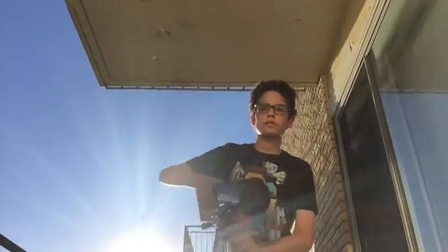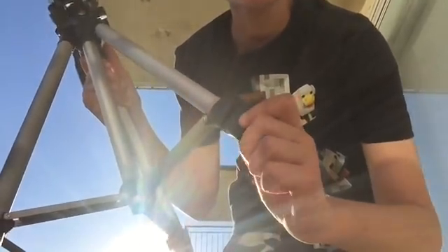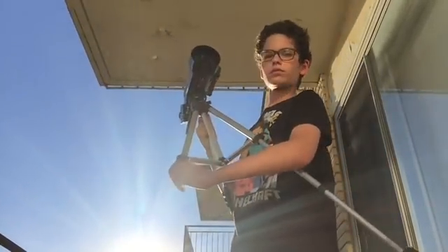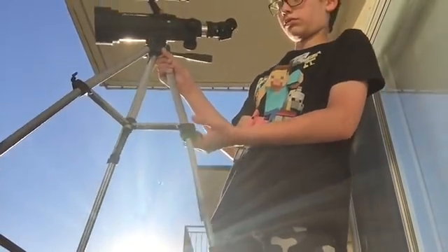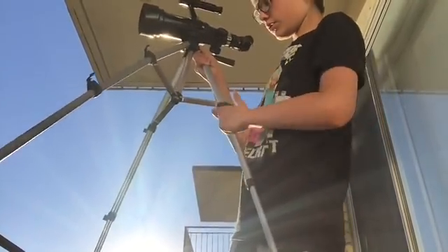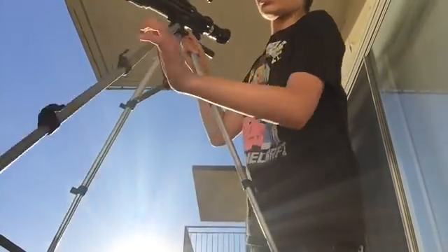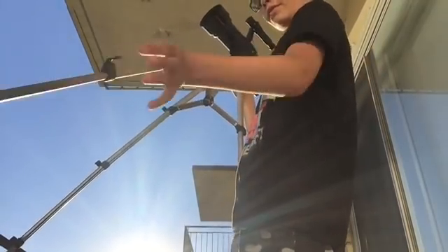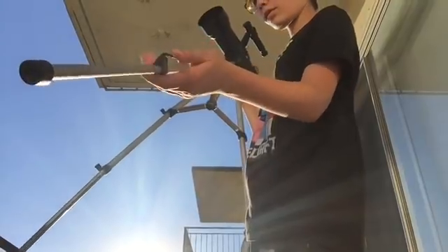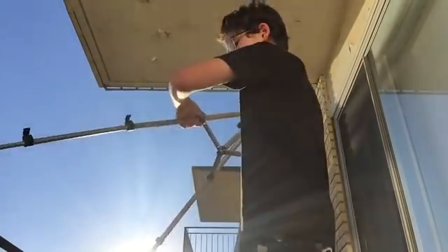To extend the tripod to full height, first undo each switch at the bottom of all of the tripod legs. Then check all of the tripod legs to see if they are at their full height. Then tighten all of the switch latches back, and your telescope will be 125 cm tall.